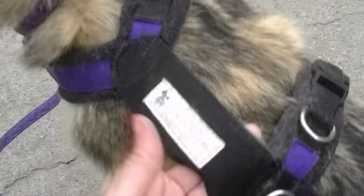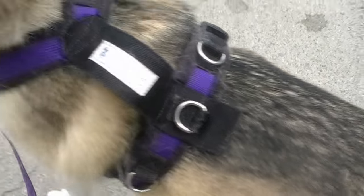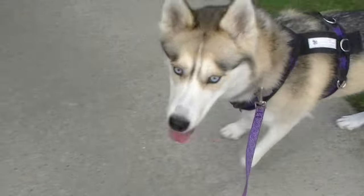Shelby's got her harness on. I get these made at Alpine Outfitters — they're custom fitted. I got the adjustable ones because I got her this one before she was fully grown. Now we're gonna hook her to the bike. Come on, Shelby! Let's go for a bike ride!